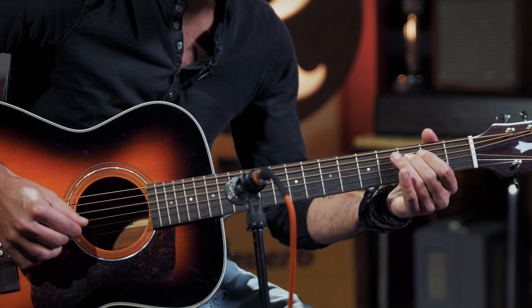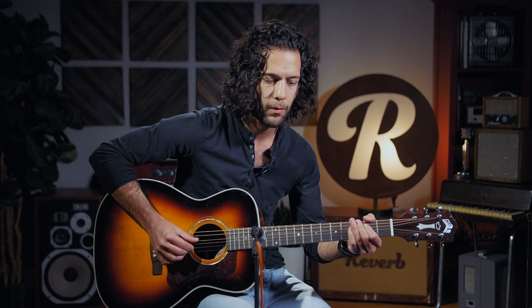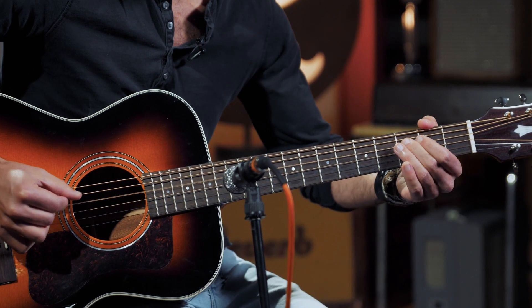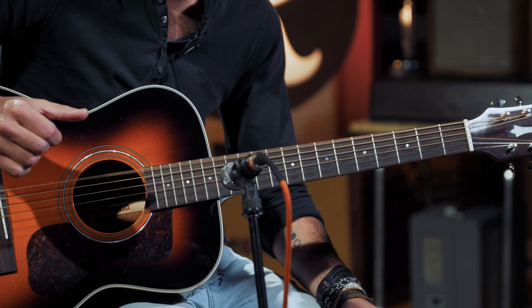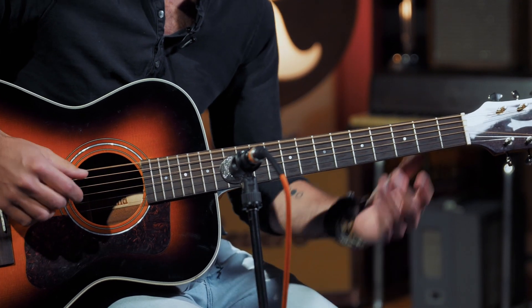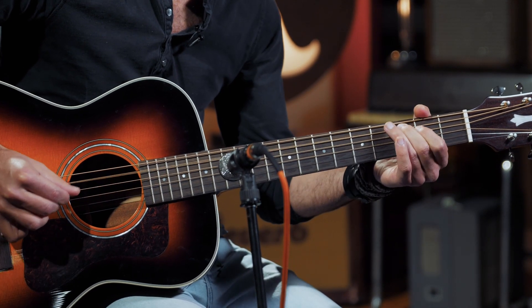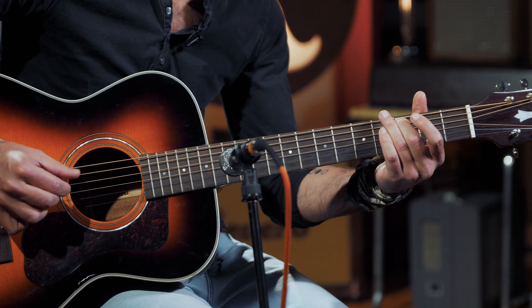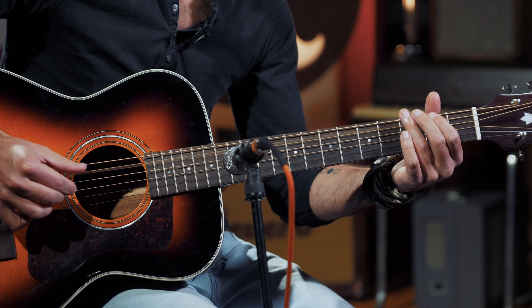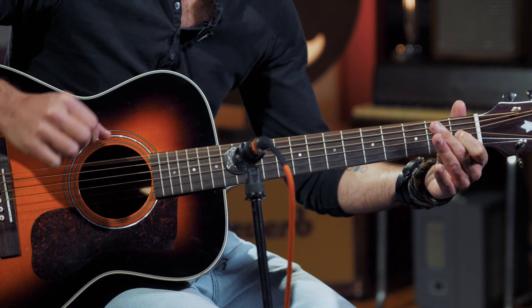Right there — same walk up. Right after that open D, we're hitting low D, high D, and the open A. Then the second half — open A with this F, and then to the hook.